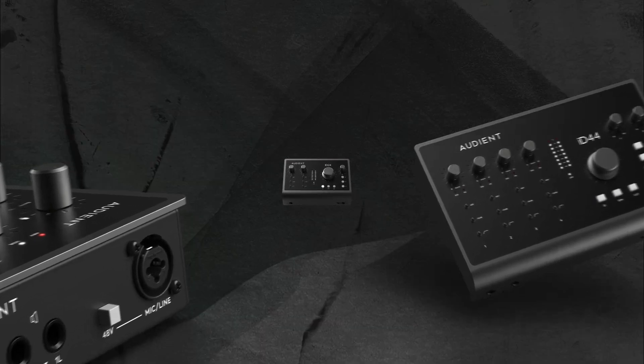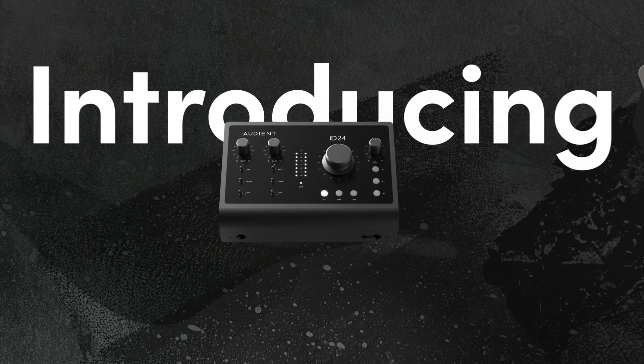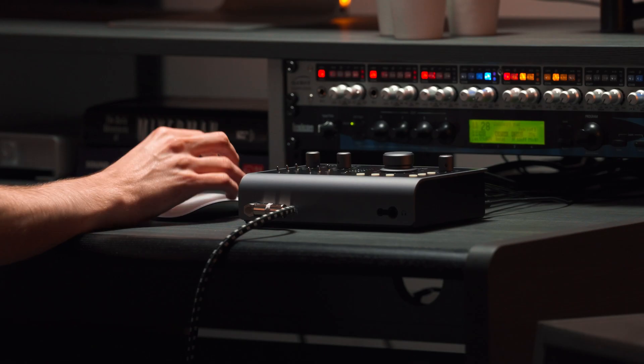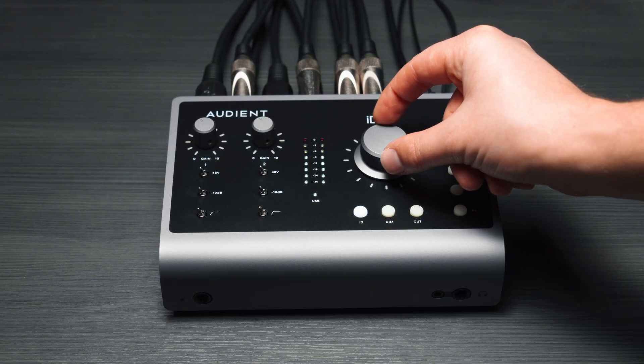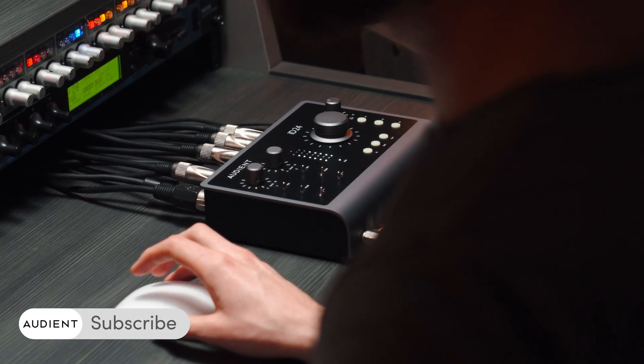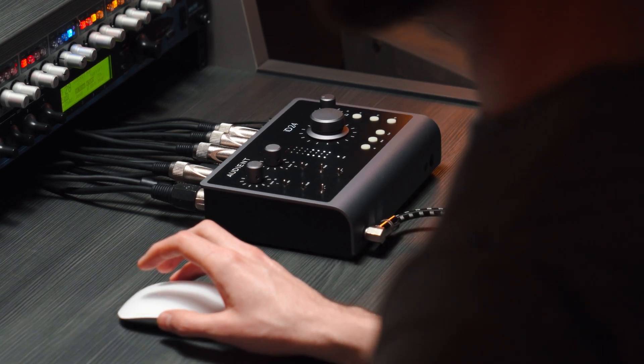Introducing iD24, the audio interface made for producers and engineers. Featuring two Audient Console mic preamps, class-leading converters and an intuitive layout, iD24 effortlessly combines astonishing audio performance with ease of use, while being completely bus powered.